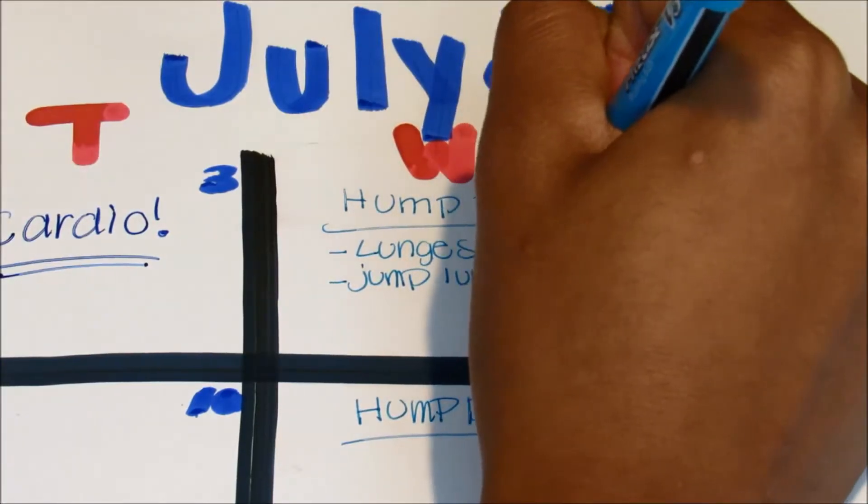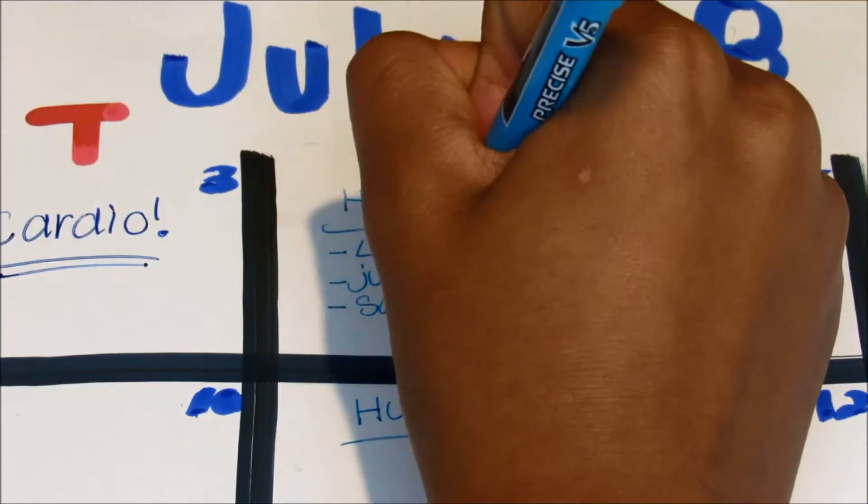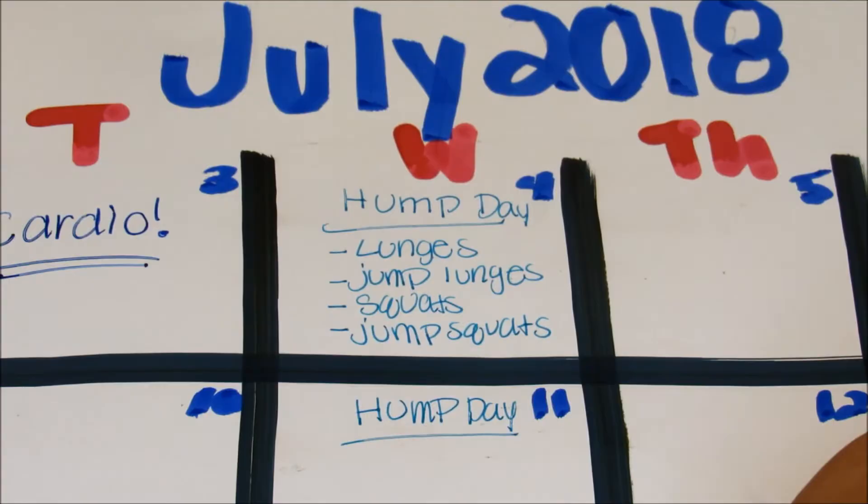You can add weights or not to the lunges, and then also some jump lunges. Also some squats without the bar but with other weights — these weights are kind of weird but you can put more weight on them. And then also some jump squats.